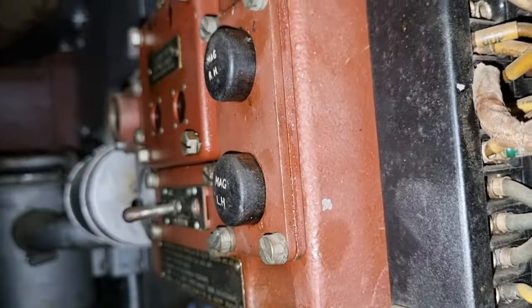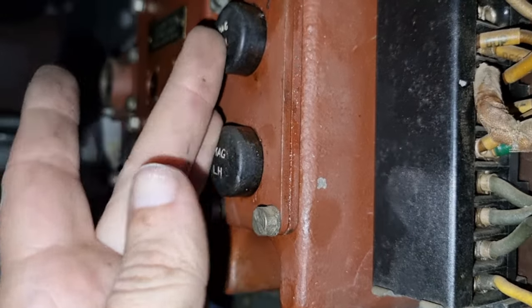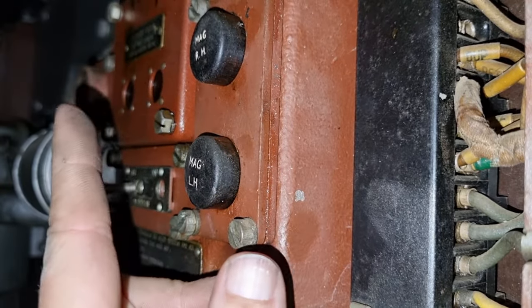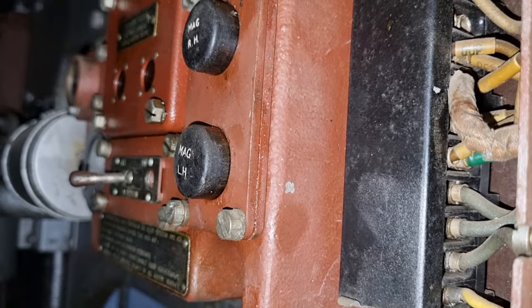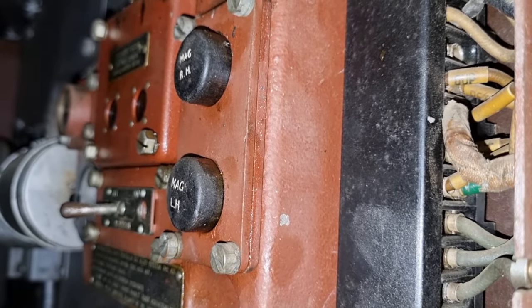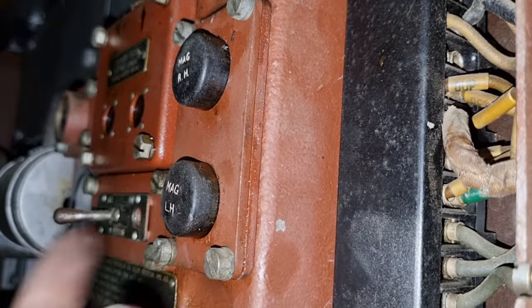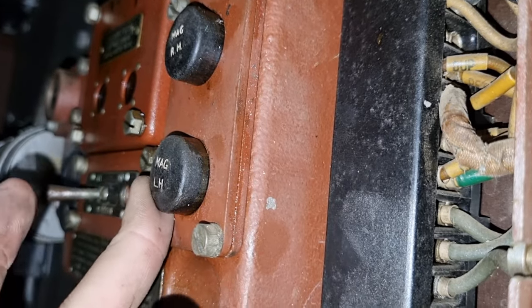Over here is our switch block. These two buttons operate the magnetos for the main engine — they test the magnetos. You've got a left hand and a right hand magneto. If you press this one, it'll knock out the left hand magneto and you listen for a change in the sound of the engine — that's how you know the magnetos are working correctly. If you hear no change, it probably means the magneto wasn't working in the first place and the left hand magneto needs looking at, or spark plugs or something.